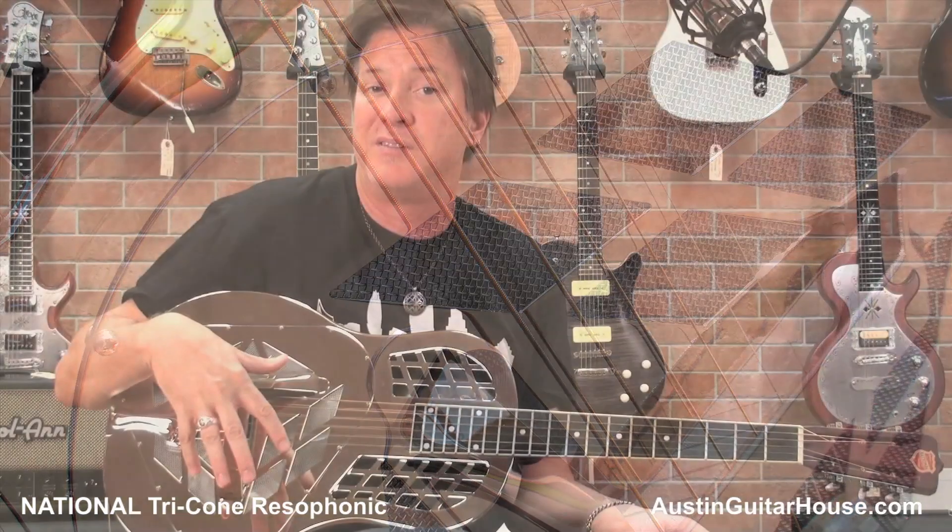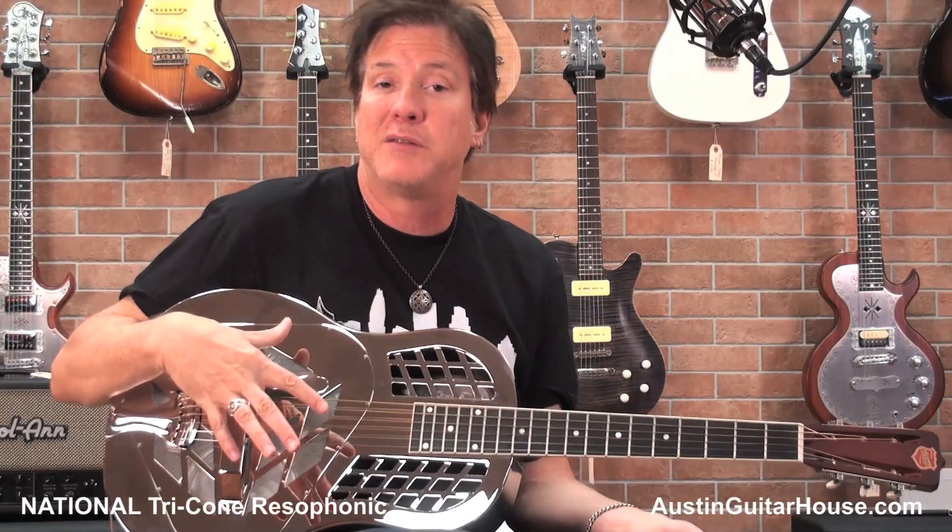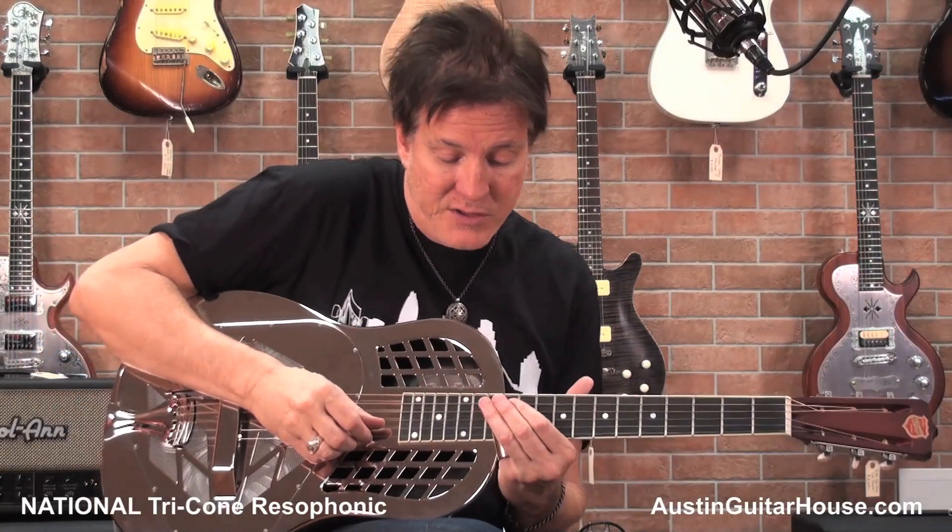I've always wanted one of these. They sound ridiculous. You can get these through Oz at Austin Guitar House. But right now, I'd just like to play this thing a little bit more because it's a beautiful sound. Check this out.